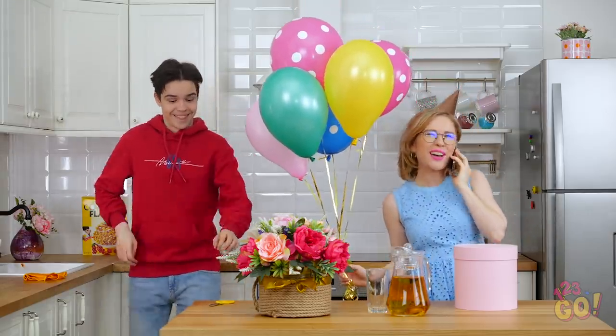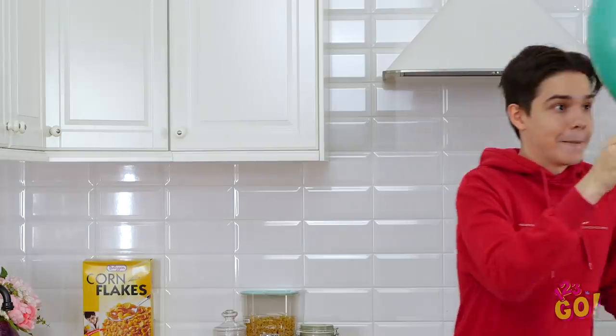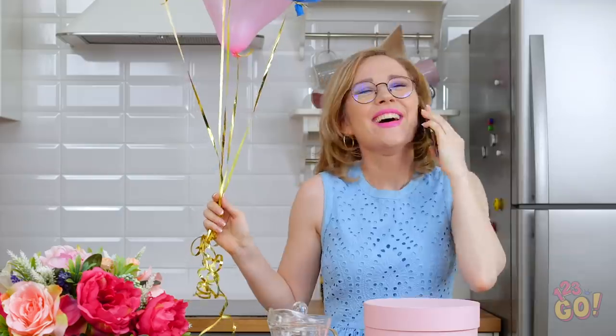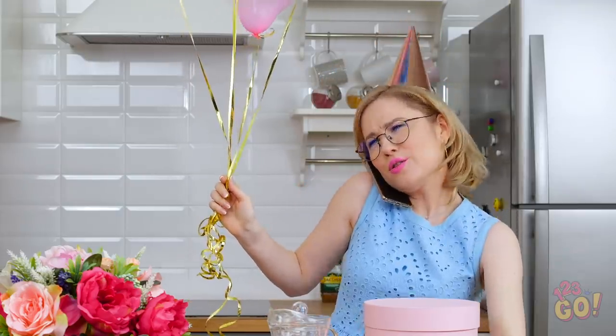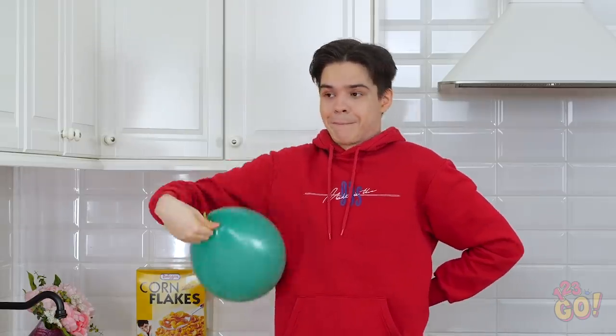Oh my gosh! You're so sweet to call and wish me happy birthday! Sorry, birthday girl, but I'm just gonna borrow one of your balloons real quick. Don't worry, nothing to see here. She didn't even notice. Let's get this cleaning party started, shall we?